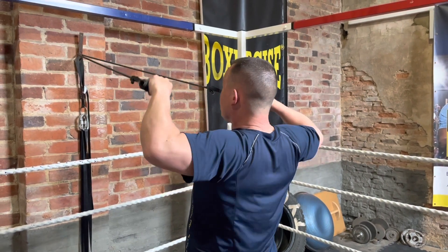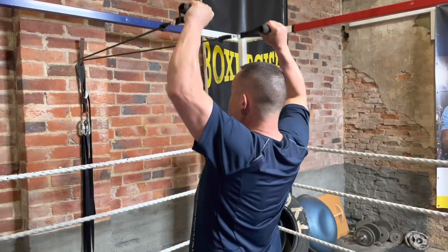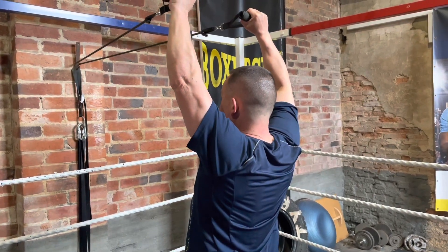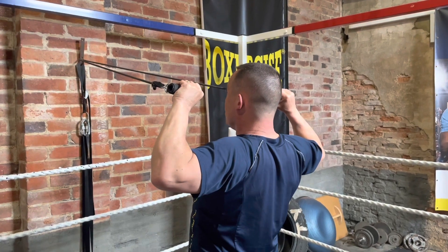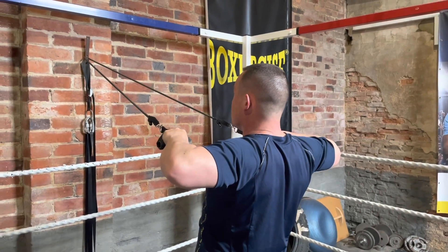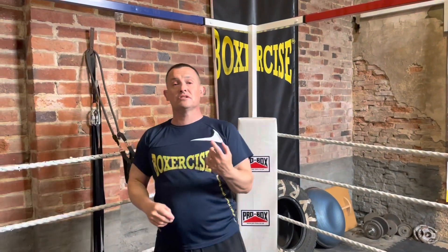Back for five, rotate for five, press for five, down for five, rotate for five, forward for five — that is one repetition. Start with 10 repetitions and build up to 20 repetitions, and that is going to pre-habilitate your shoulders and reduce the injuries that you are likely to have as a boxer.